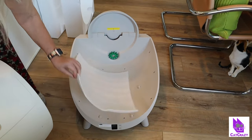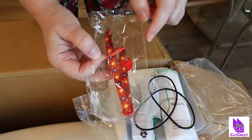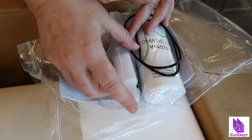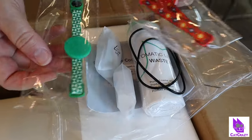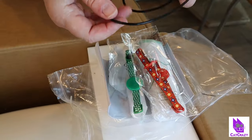Here's what's in the box: the self-cleaning litter box, of course, a USB cable, a plug, a roll of garbage bags, two smart collars in green and red, and a rubber ring. I had no idea what that rubber ring was for at first, so I just put it aside.